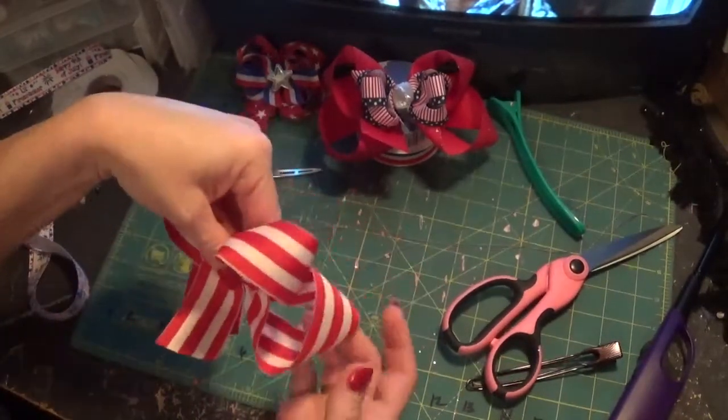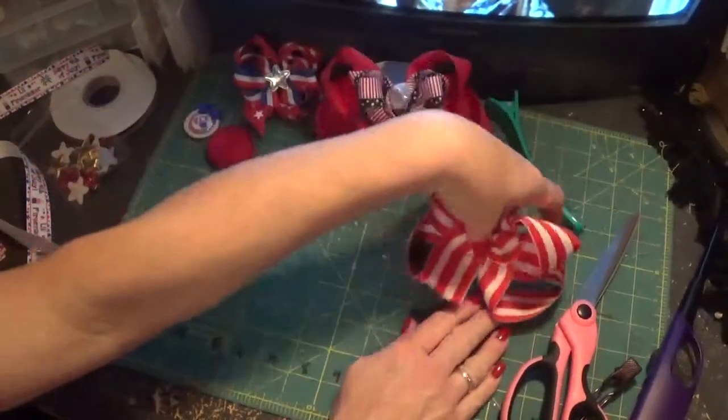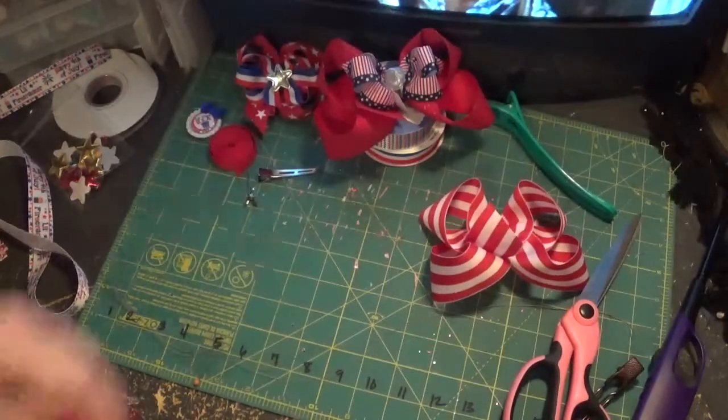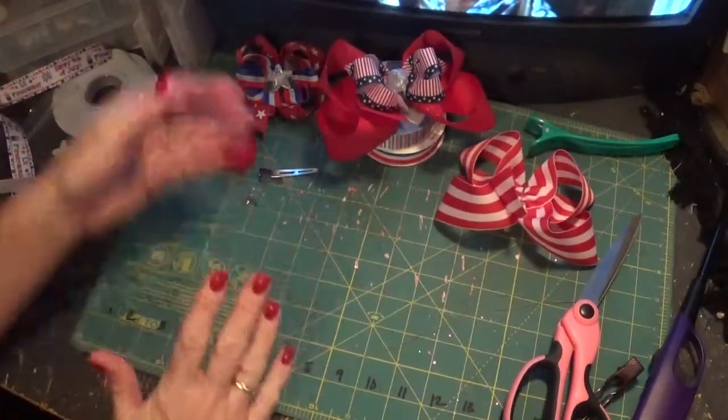If you want to stiffen it with hairspray, Stiffen Quick, or whatever, you can do that. Or you can wait until you get the top bow done. I think if you spray them separately that would be a better idea, and then put them together.